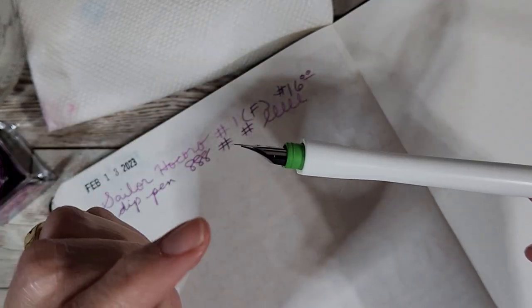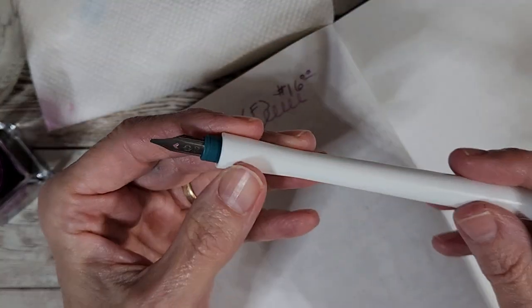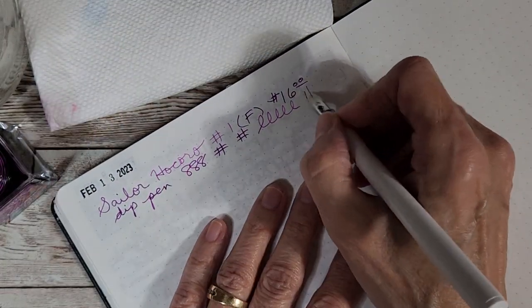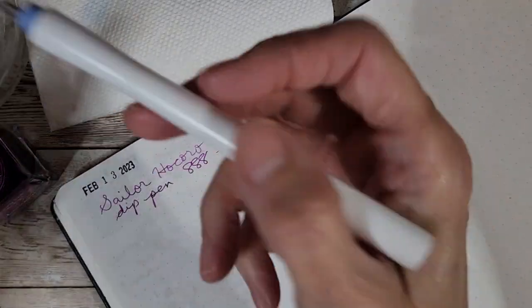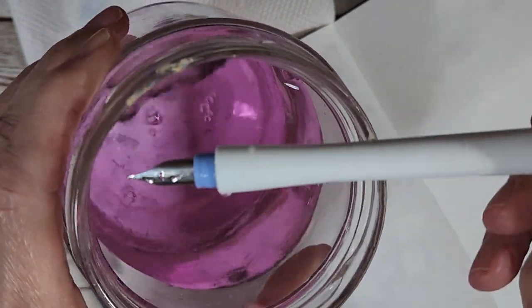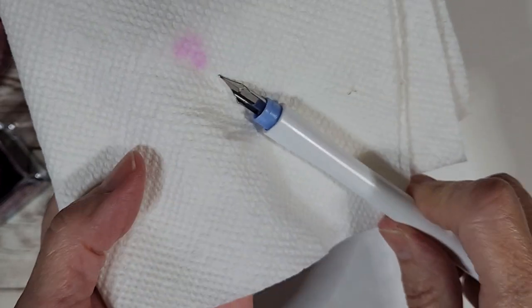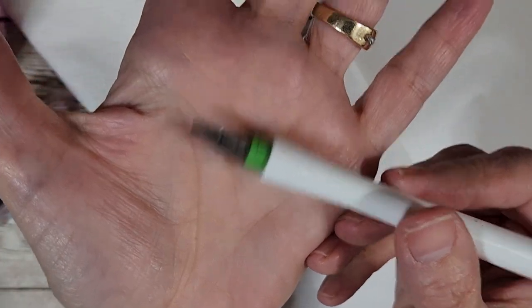I did a little better job of not flicking off the ink that time. That's why I want the feed — I want feeds in all of them. They say they put a feed in the 2.0 and in the FountA, so when the FountA comes those two will already have one. I went and ordered two extra feeds — one for the 1.0 and one for the fine nib.